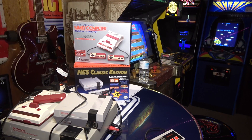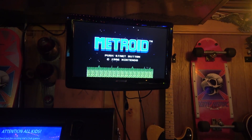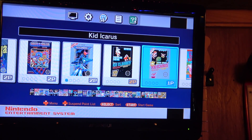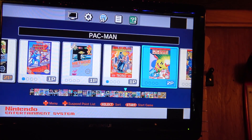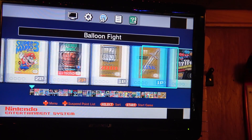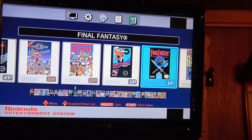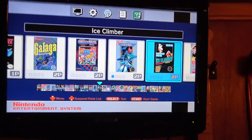Before plugging in the Family Computer, let's quickly look at the NES Classic game library to compare. I have a 720p TV here - it does the job. The NES Classic's 30 games include: Gradius, Ice Climber, Kid Icarus, Kirby's Adventure, Mario Brothers, Mega Man 2, Metroid, Ninja Gaiden, Pac-Man, Punch Out, Star Tropics, Super Contra, Super Mario Bros 1, 2, and 3, Tecmo Bowl, Zelda, Adventures of Link, Balloon Fight, Bubble Bobble, Castlevania, Simon's Quest, Donkey Kong, Donkey Kong Jr, Double Dragon 2, Dr. Mario, Excitebike, Final Fantasy 1, Galaga, Ghosts and Goblins.